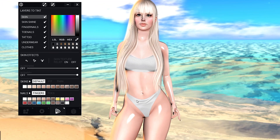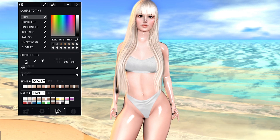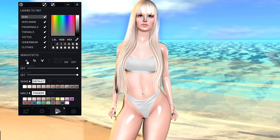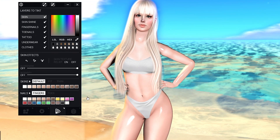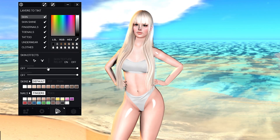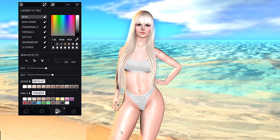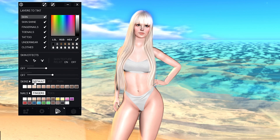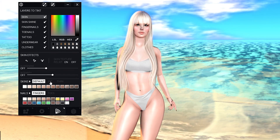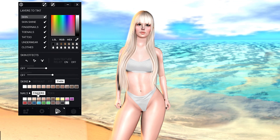Hello everybody, welcome back to another video. This is All Yes All and today we're going to be looking at the updated 2.2 body Alice from Signature. Unfortunately, I did not have this body prior to the update so I won't be able to compare it to the previous version. I believe it didn't have the Bakes on Mesh button, but I might be wrong. I'm personally amazed by how beautiful this body is — very, very amazingly well done. I came to the beach to give you guys a relaxing background.